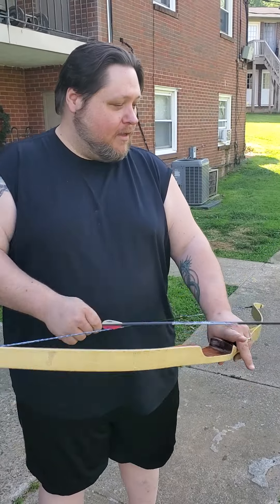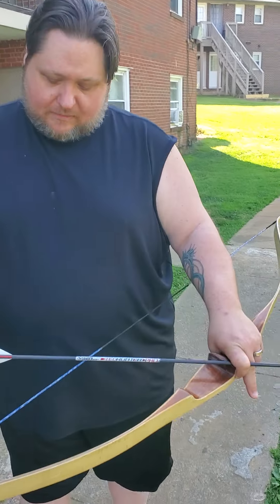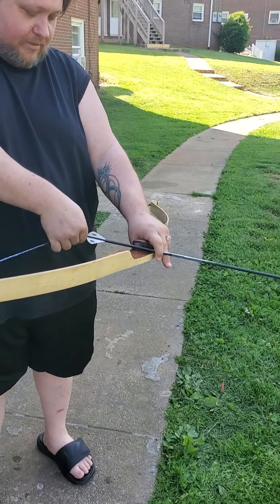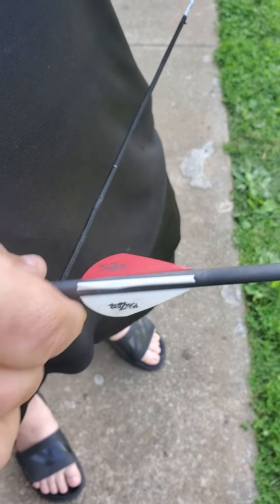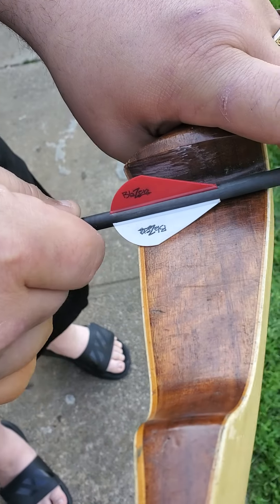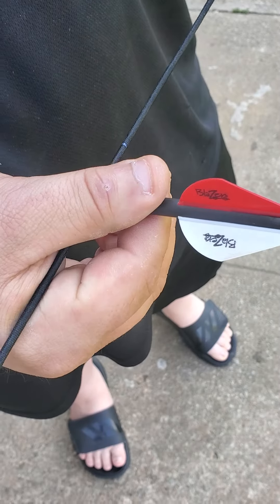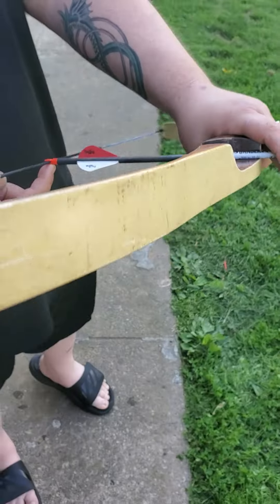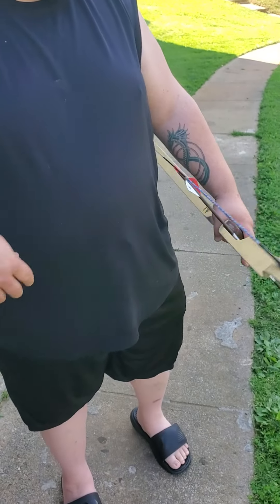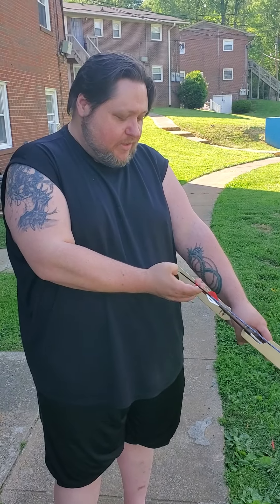We've been shooting for a few minutes, so I just want to make sure my tips are nice and tight. When you load, you want to make sure that your two same-colored vanes are going against the side of the bow — you want it about 90 degrees to the bow string. Lock it in tight. Some of them click once, some click twice; either way you want it nice and seated on the nock.